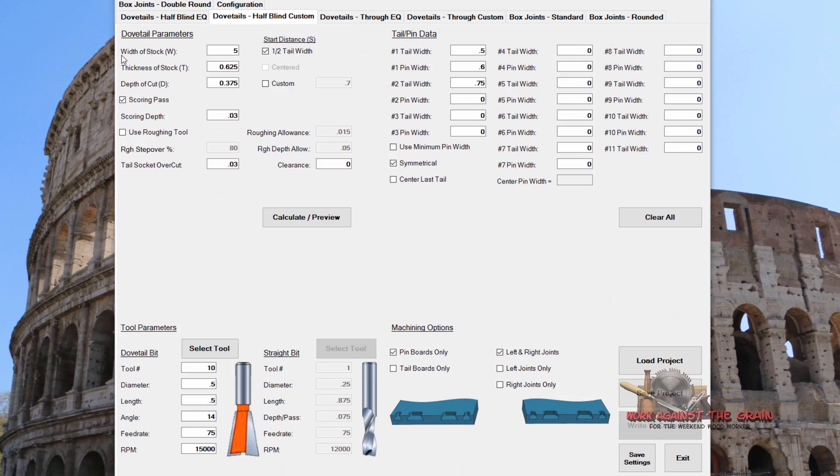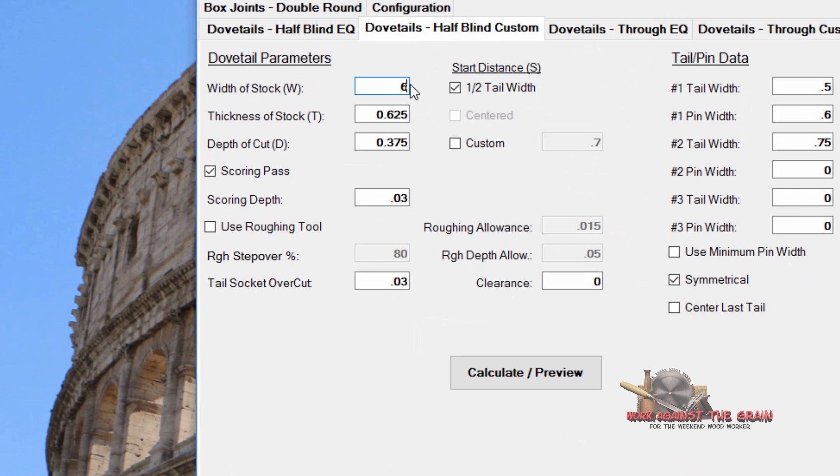I want to start with something super simple. We're going to take a six inch width of stock, make our stock three quarters of an inch thick, and set the depth of cut to five eighths — so we leave an eighth of an inch of material between the top of the tail and the front of the drawer face or pin board socket board. We'll put 0.625 in there. We do want a scoring pass to avoid blowout, with a scoring depth of right at a sixteenth of an inch. We're not going to use a roughing tool, and for tail socket overcut we'll leave that at zero, clearance at zero.